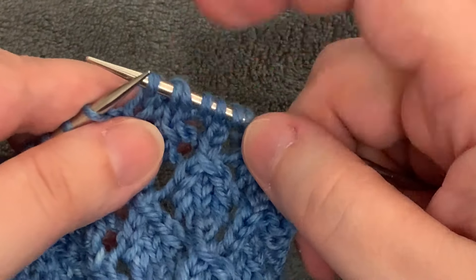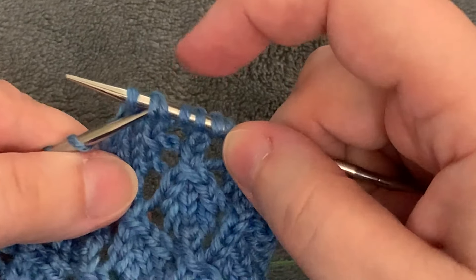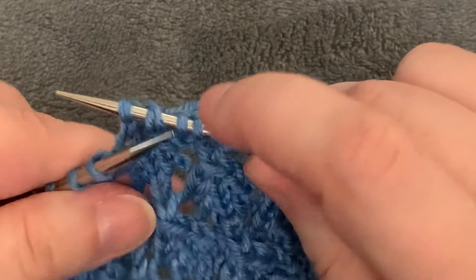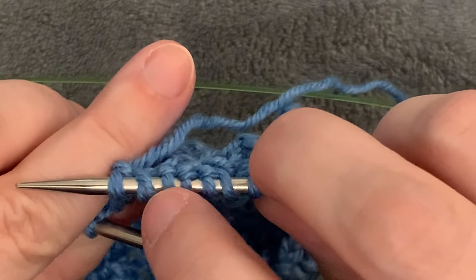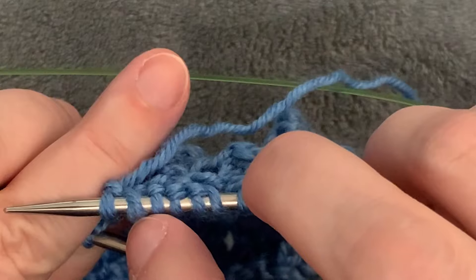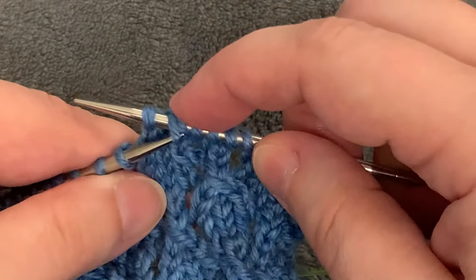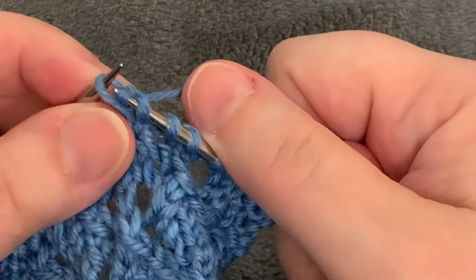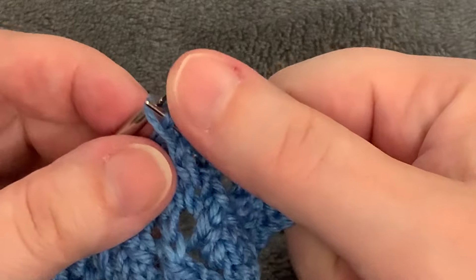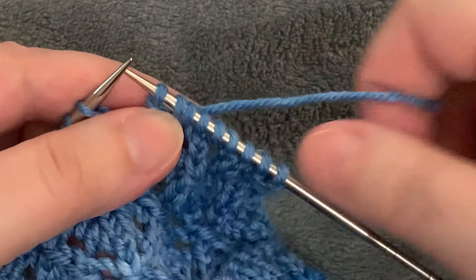To finish the SK2P we just grab the slip stitch. Sometimes that yarn over will actually cross over it — you can see the yarn over is crossed over that slip stitch — but you should be able to take the tip of your left needle, grab under that front leg, and pull it off the needle over the knit two together.